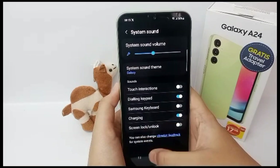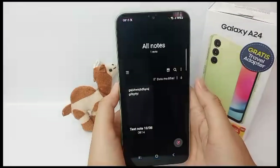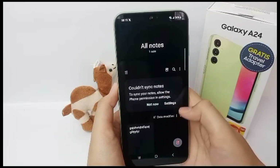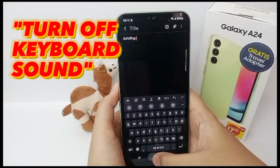Hello everyone, welcome back to Spot Area YouTube channel. For some people, the sound of a keyboard is too noisy and disturbing when they are typing. Don't worry — I'm going to show you how to mute the keyboard sound on Samsung Galaxy A24 easily.